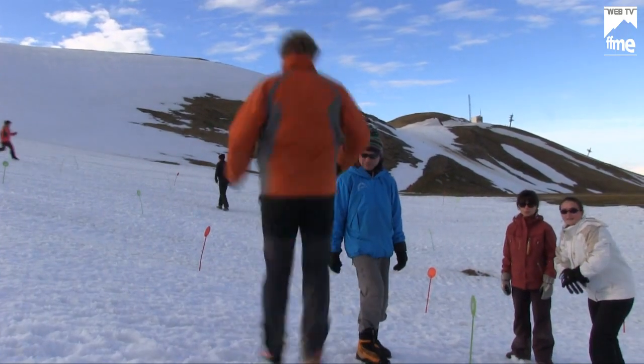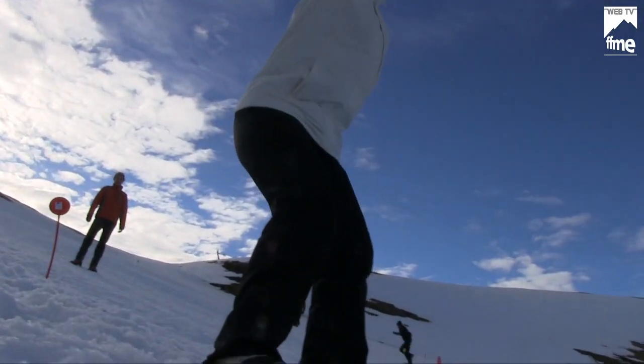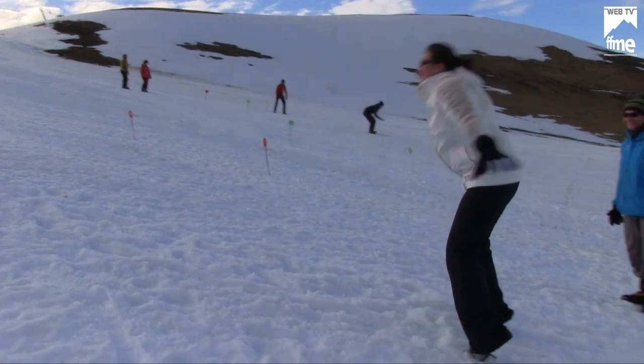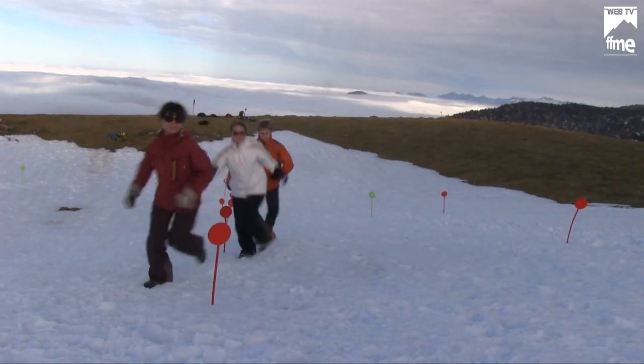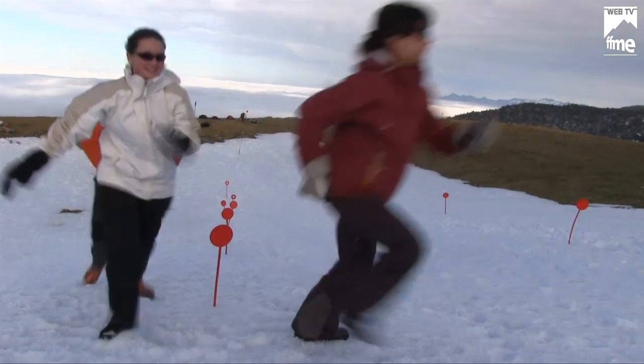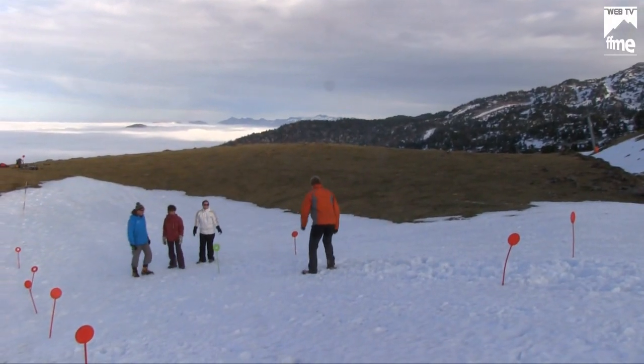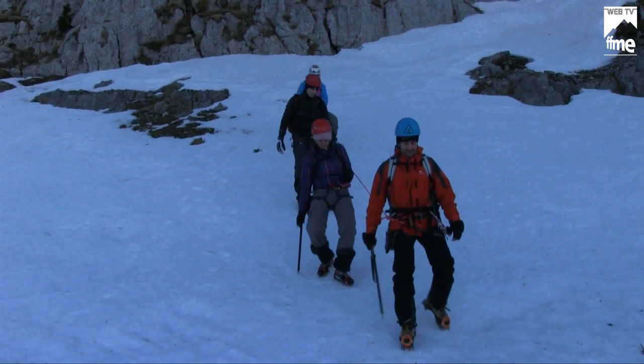Pouvoir progresser à la montée comme à la descente, traverser, monter en courant, descendre en courant, pouvoir s'arrêter quand on veut. Progresser sur une zone pas très haute afin de se familiariser avec la pente.